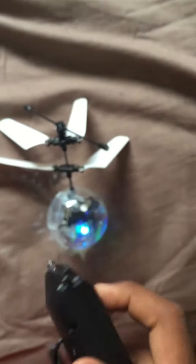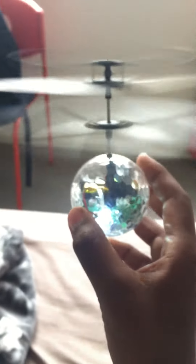Then you turn it on. Let me just show you — you hold it in your hand, press this button, and it just turns on. It's pretty cool. Then you let it go and it just flies, and you have to control it with your hand. Come down, come down... hey buddy, careful!